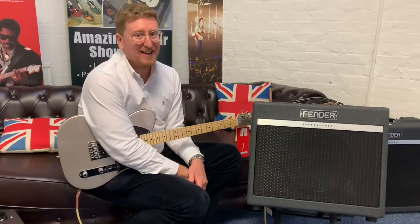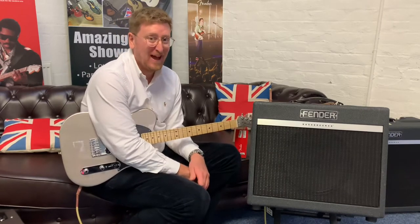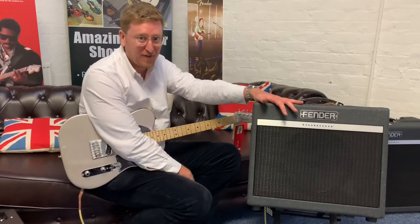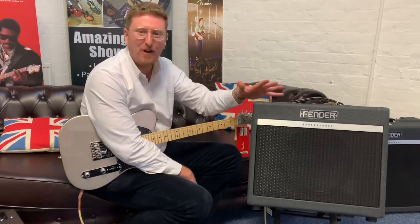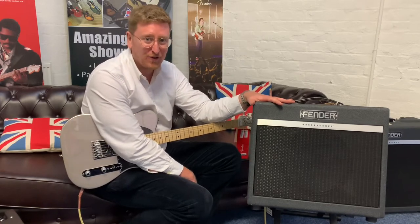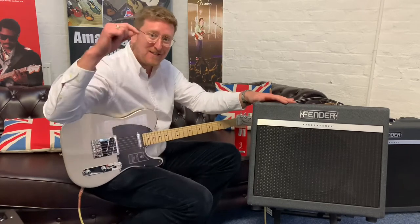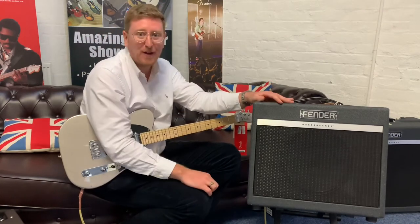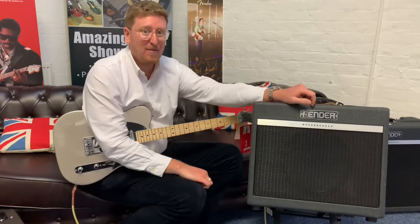Hi guys, it's James here from Rumours Music and today I have a beautiful X-Display amplifier to present to you. It is a Fender Bass Breaker 15. It's available to purchase right now on the Rumours Music website, www.rumoursmusic.co.uk — you can find a link to this amplifier in the description below this video if you're watching on YouTube, same on Facebook and Instagram as well.